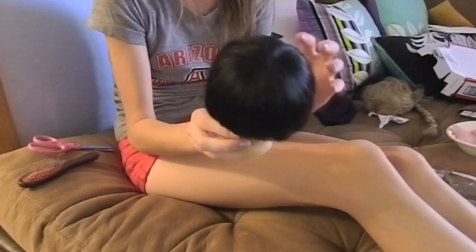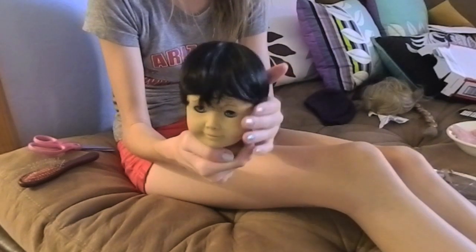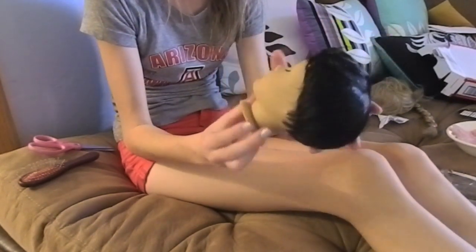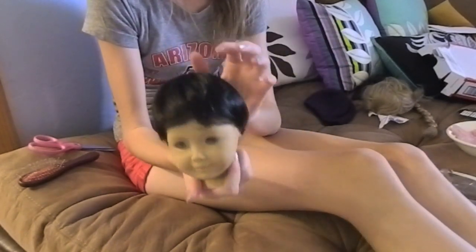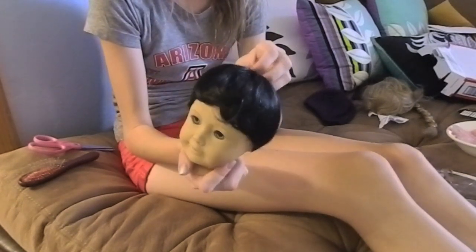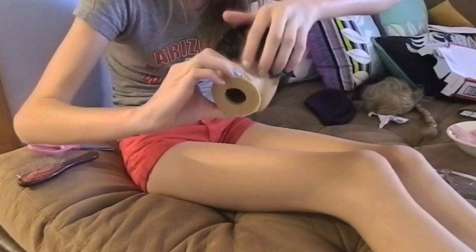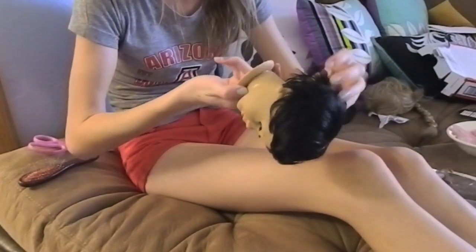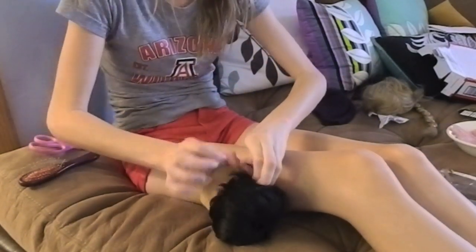I'm finished with the putting-on process. Now I'm going into the styling process. Oh my god, this wig is so soft, and everyone's right when they say it fits perfectly — because it does. I had it on the loosest velcro level in the back — there's a little velcro thingy next to the tag — which I need to shove into his head.